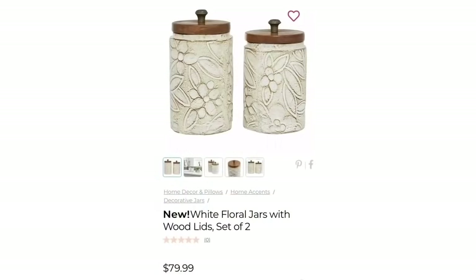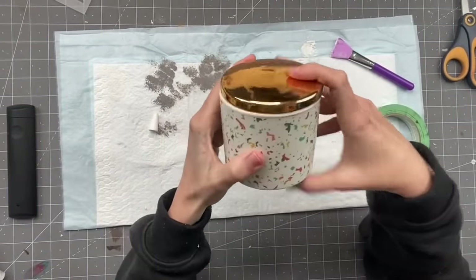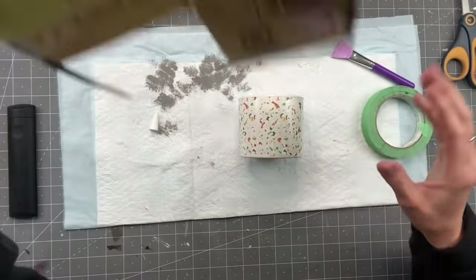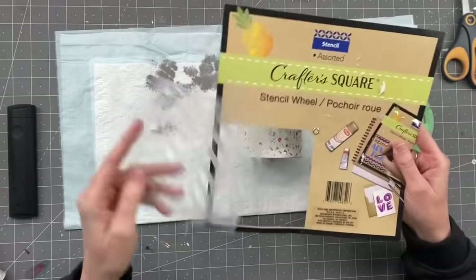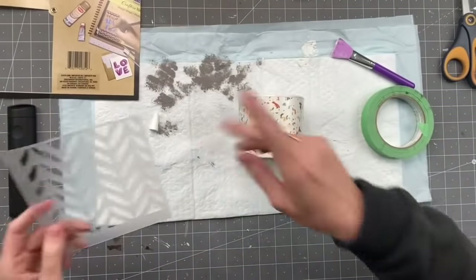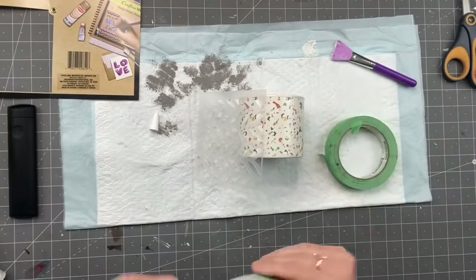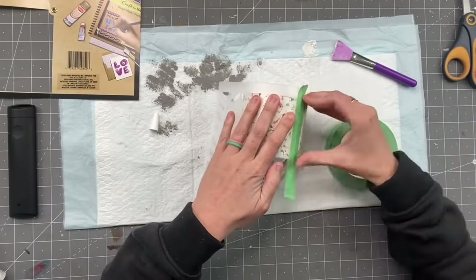This one is a Kirklands dupe — $80 for the parrot. I actually saw these at Tuesday Morning for about $25 but didn't pick them up. Anyway, I'm going to show you my version using these containers I've had forever. I'm taking a stencil from Dollar Tree — they come in four-packs so you have to cut it off. I didn't have a floral stencil so I chose this one. I'm taking painter's tape to attach it to the side, making sure to line it up. These bend very nicely.